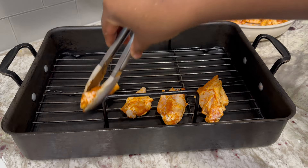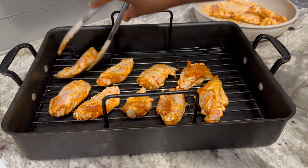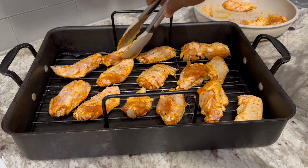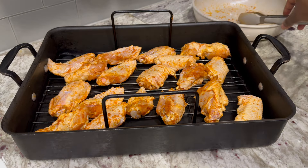After marinating the wings for about an hour, I will now line them up on the baking rack. We will cook the chicken wings in a preheated oven at 375 degrees Fahrenheit. We'll bake them for about 25 to 30 minutes, turning them halfway through for that perfect even browning.